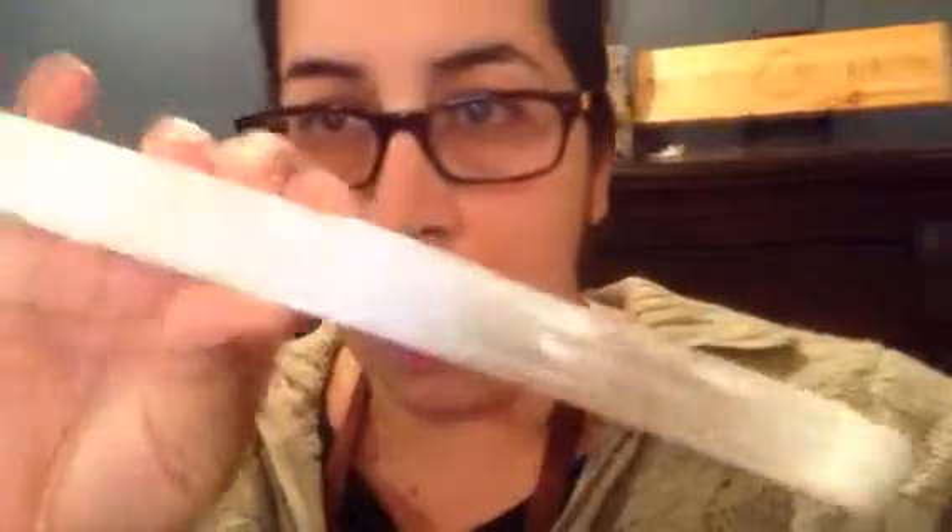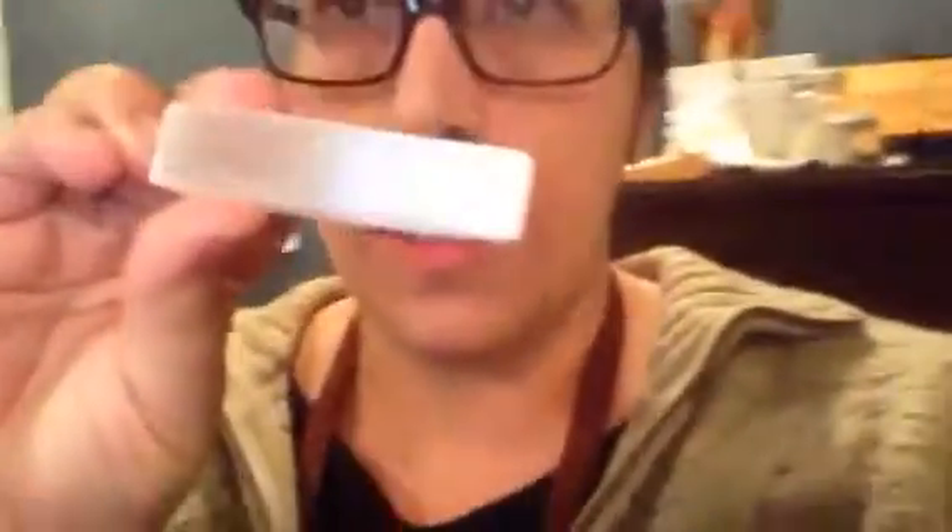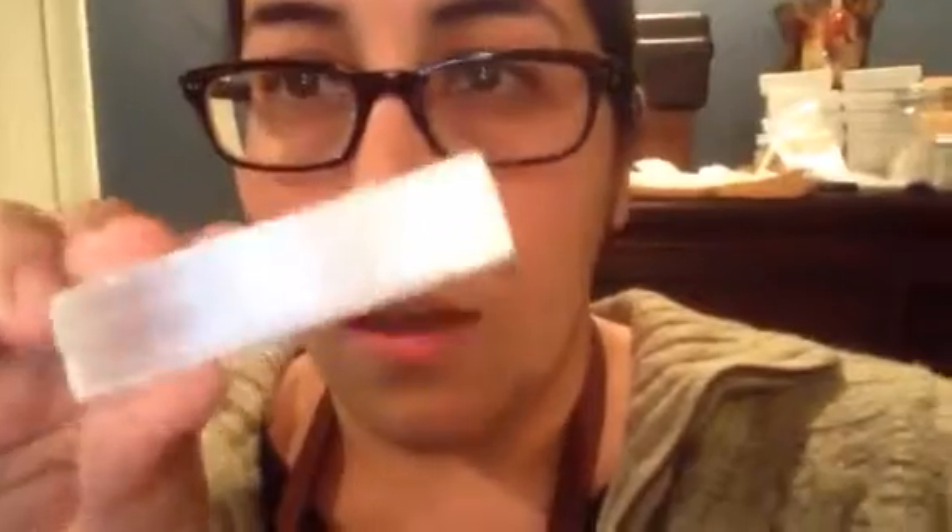You can use selenite in a wand like this — it's pretty inexpensive, not going to break the bank. You can also use a smaller wand; these are pretty easy to find anywhere and they're just a couple bucks. Or you can even use a tumble stone, and when you do that you're just going to put it in your palm — this is your palm chakra — and then use a technique where you're bringing your palms around your body.